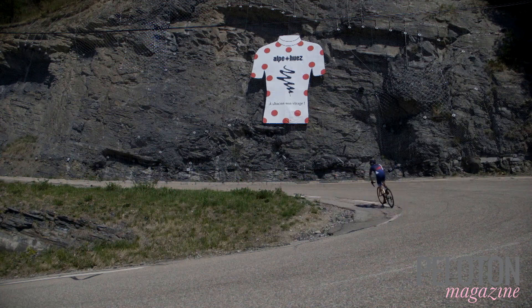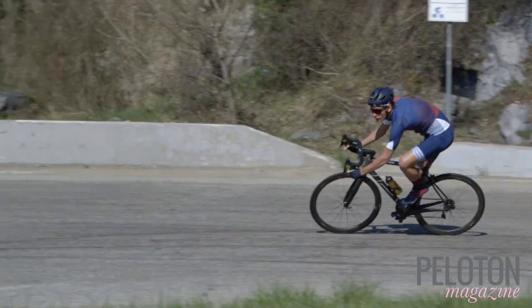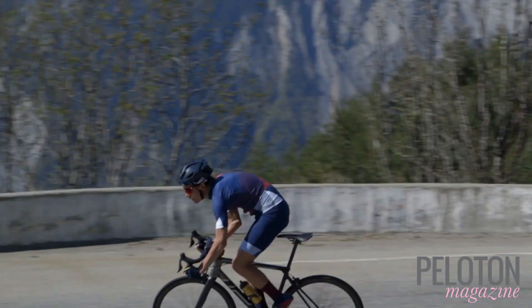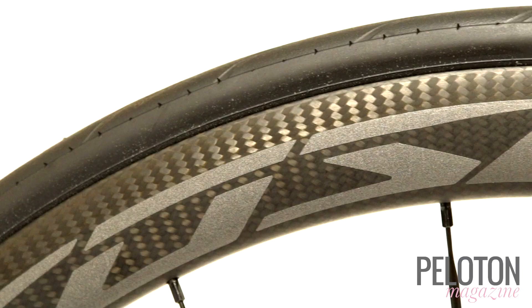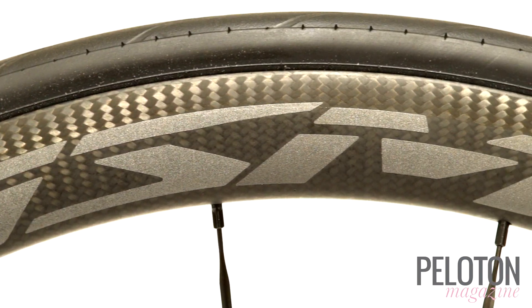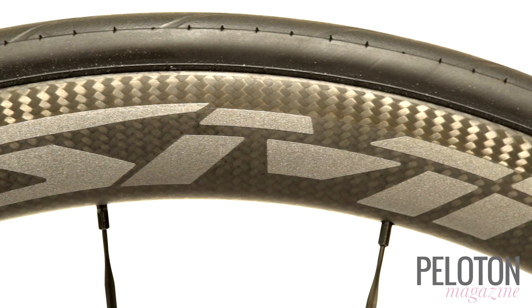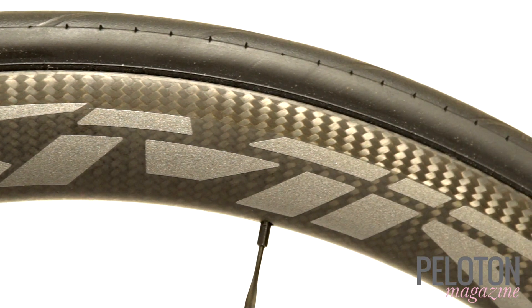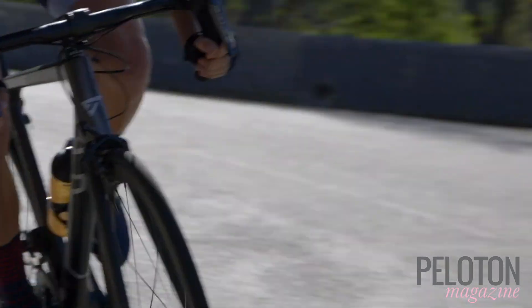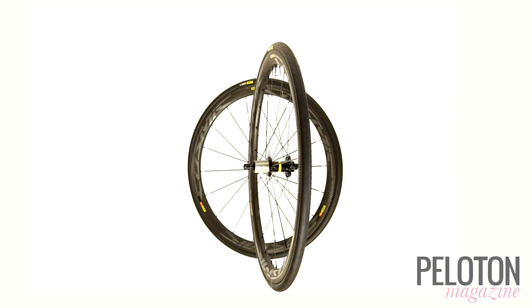Mavic is also setting the standard for rim braking with its new ITG Max Carbon Recipe. Able to withstand temperatures up to 392 degrees Fahrenheit, a new laser process burns away resin at the brake track, providing excellent traction with the included brake pads in both dry and wet conditions. It's certainly among the most powerful and confident rim braking on the road, even when compared to alloy rims.